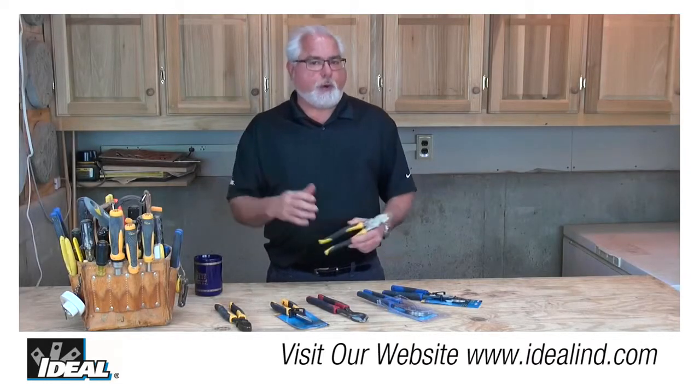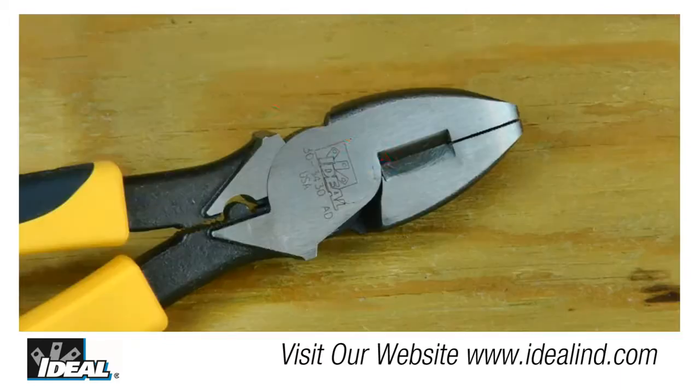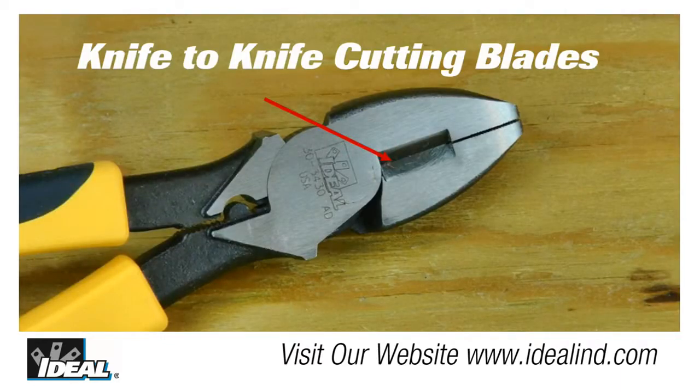Now the plier is made with premium quality tooled steel, which provides excellent durability, and it has precision mated knife-to-knife blades for easy cutting of conductors, hardened wire, bolts, and ACSR.